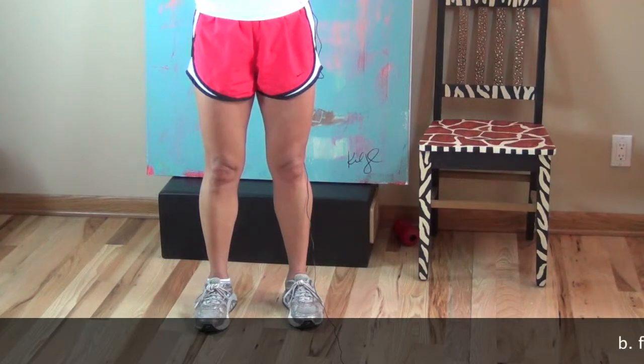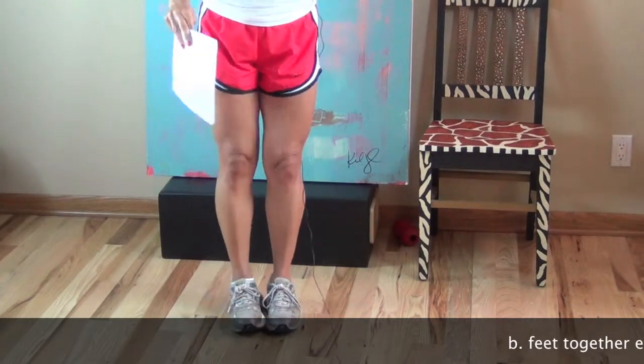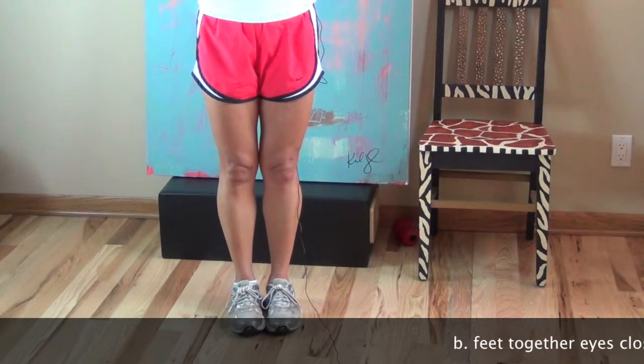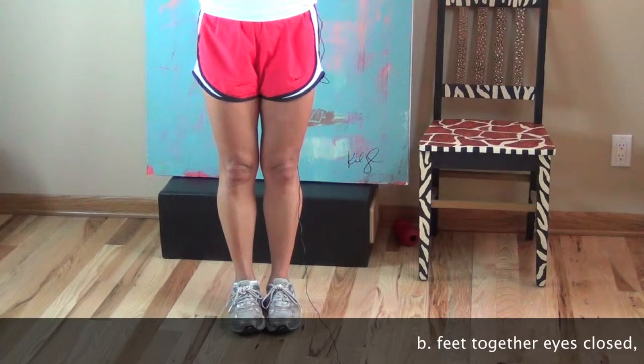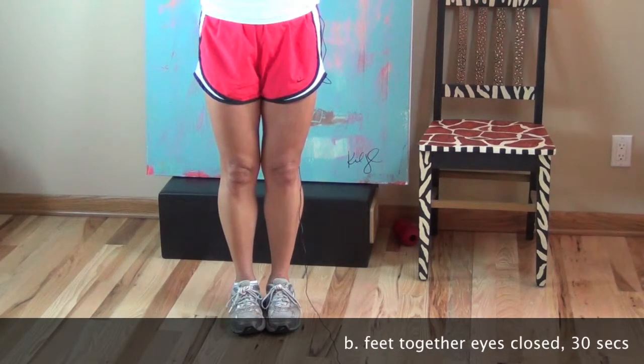Obviously, if they didn't get the point and you felt they were at risk, don't move on. For the next test, standing feet together: instruct them to please bring your feet together, fold your arms once again across your chest, palms on your shoulders, and eyes open.